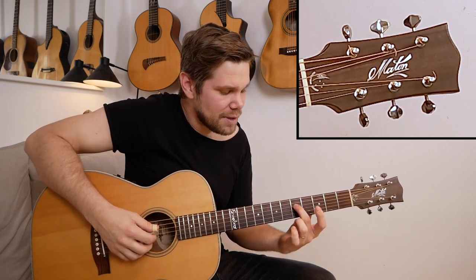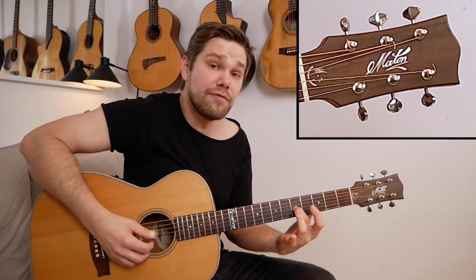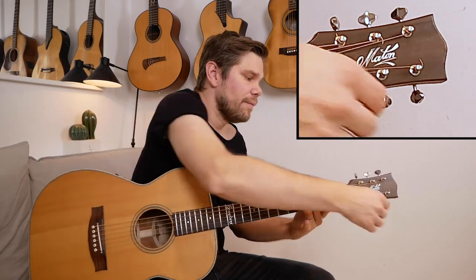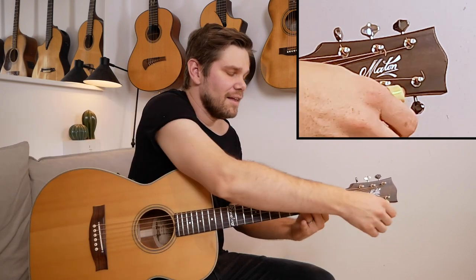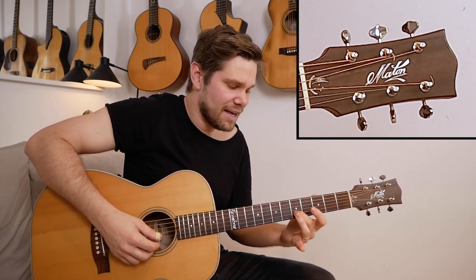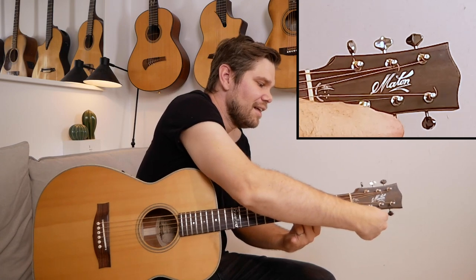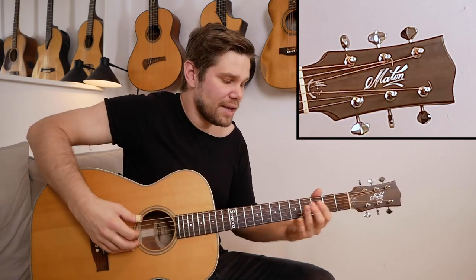Now here's the only tricky part: once you tune the first four strings, you don't press down on the fifth fret of the G string — you press down on the fourth fret of the G string, then play the B string open. I can hear that's too low, so let's bring it up. Sounds good to me. Then I play the fifth fret on the B string, the second string, play that note, and play the high E string — that's too low, so I bring it up. All right, that's pretty good. Once I've done that, I go back to the low string and do the same process again.